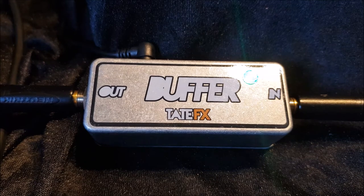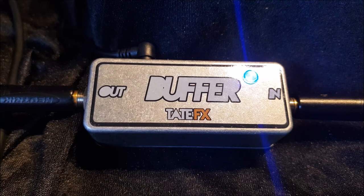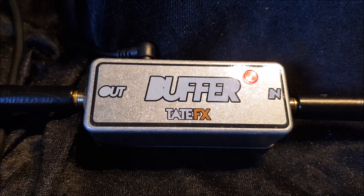Here is the signal now going through the buffer. It has a huge amount of sparkle, and that is what the amp and guitar sound like if I was to use a 5 foot cable between them. So it restores all that top end goodness.